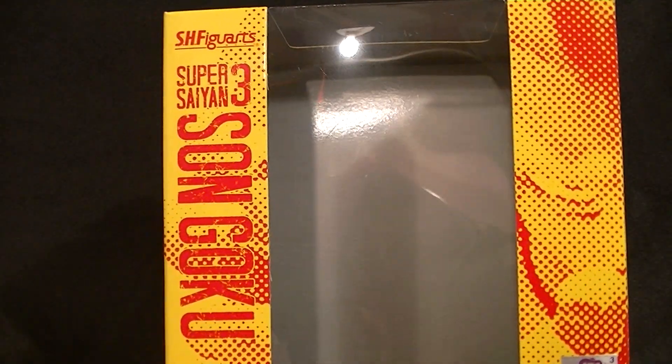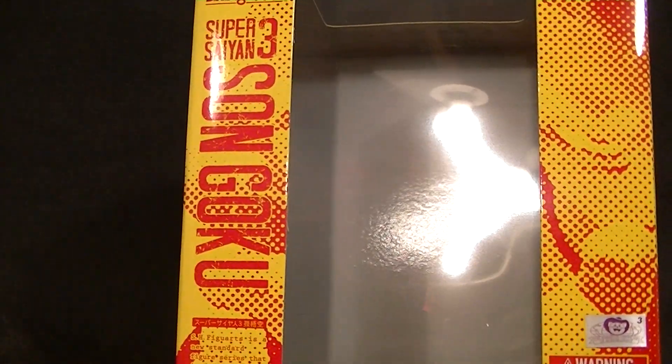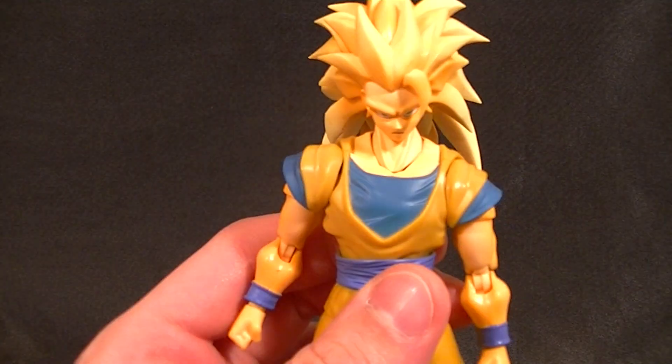Hey, how's it going everyone? This is Anthony from Anthony's Customs. For this review we are taking a look back at another SH Figuarts Dragon Ball Z figure. This is Super Saiyan 3 Goku. That's what he looks like. Let's look at the actual figure though, because that's what he looks like.